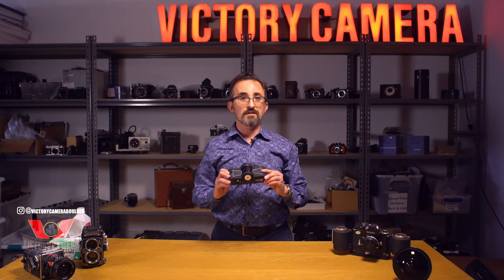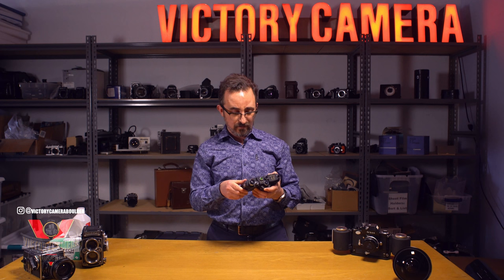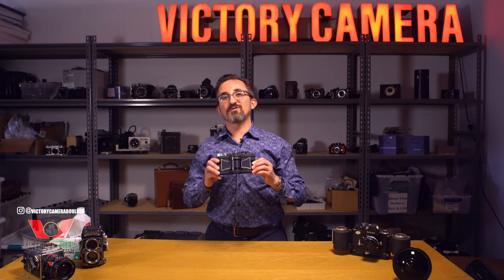This camera was clearly made to be used on a tripod, but I handhold it no problem. You just have to keep your shutter speeds up or you'll see some camera movement and distortion in your pictures. This camera is also available in a 120 version, but those are much less common. Head over to VictoryCamera.com to check out the Wide Luxe F7 and a lot of other fine cameras we have. Thanks for watching, have a great day.